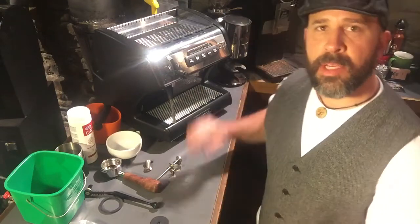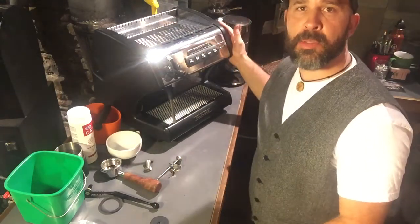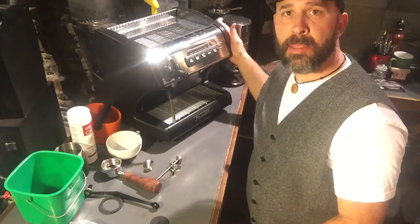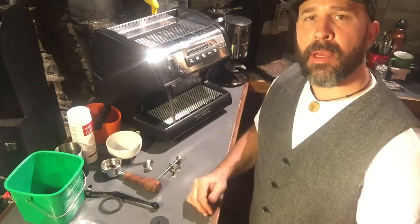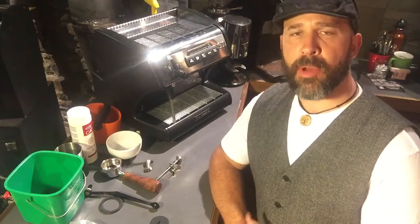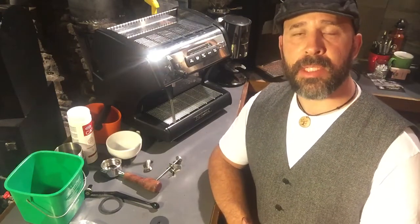Hey, this is Chris at Numa Coffee Roasters, and we're just going to do a little bit of a tutorial with the Spaziali S1 Mini Vivaldi 2 espresso machine. I know several churches and ministries, several of our coffee friends have these machines out there.